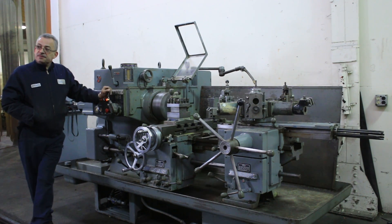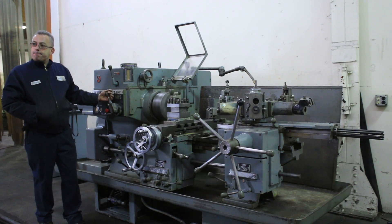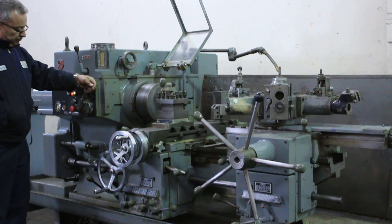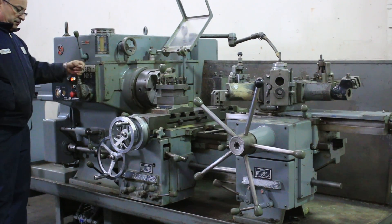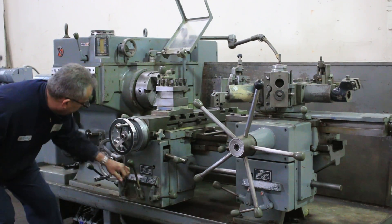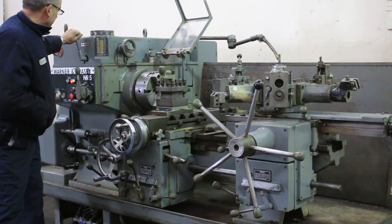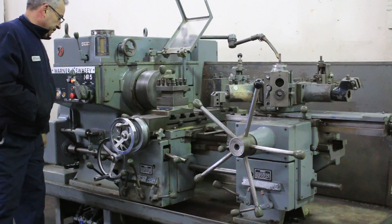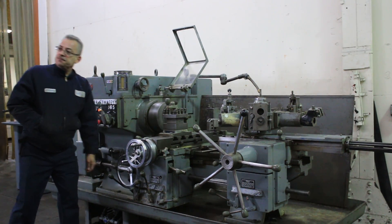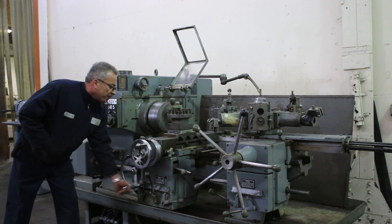At a higher speed, as you can see this machine is very smooth. Could you also shift to one of the different feed rates on the carriage? That's the kick-out.